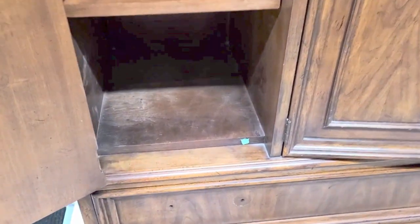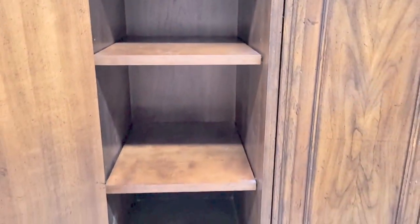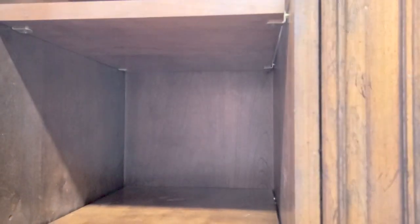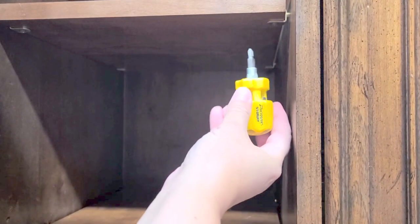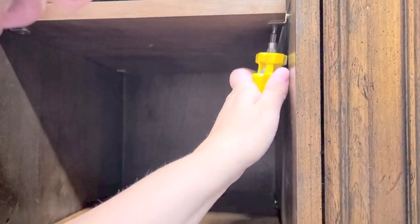I'm going to take out these two shelves and sand those to raw wood as well. As you can see, they are screwed into those little shelf holder things — pegs, you could call them. It's kind of difficult to get into this small little space, but I did it. I used my magnetic screwdriver and was able to take out both of the shelves.